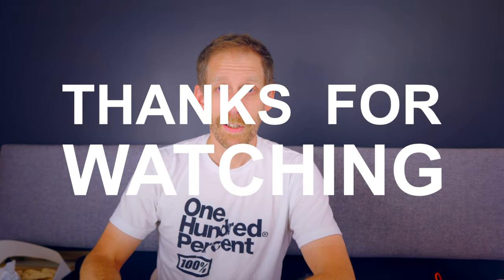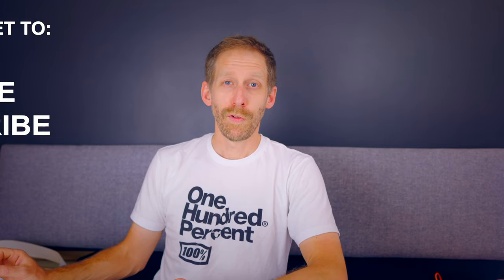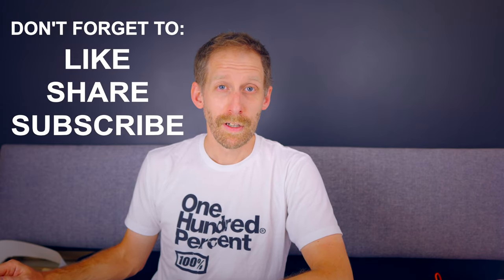If you have any interest in a review, let me know in the comment section. Thank you for watching this short video — I hope you enjoyed it. Let me know what you think about the new Specialized Torch S-Works shoes. If you enjoyed this video, please give it a like. Don't forget to subscribe to my channel and consider subscribing to my Instagram page where I post most of the things I do daily. Thanks for watching, see you soon.